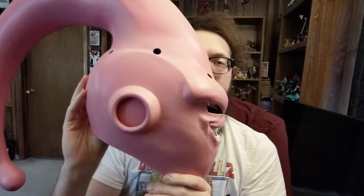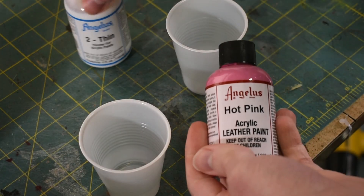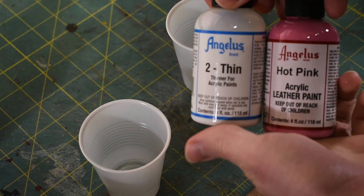Hey everyone, I'm Sam from BioCosplay, and in this video I'm going to show you how I painted Super Boo. To paint the Boo head, I'm going to mix up some Angelus paint for the airbrush.